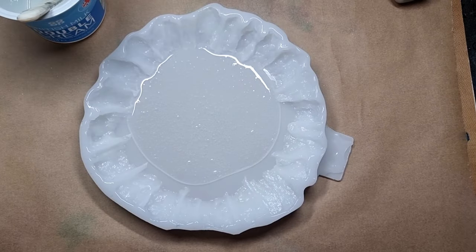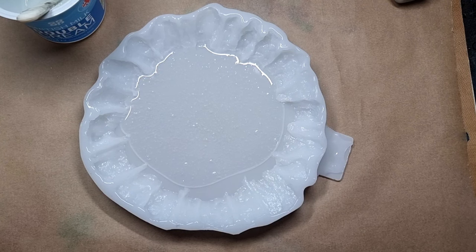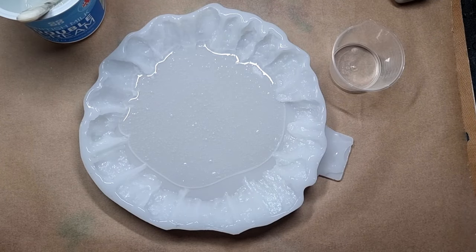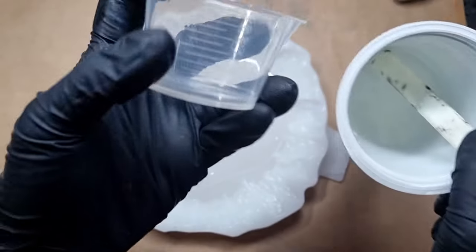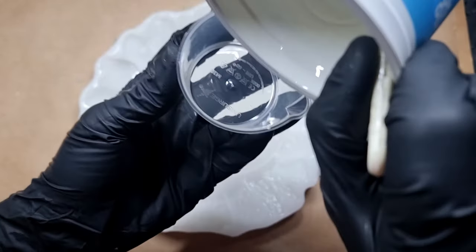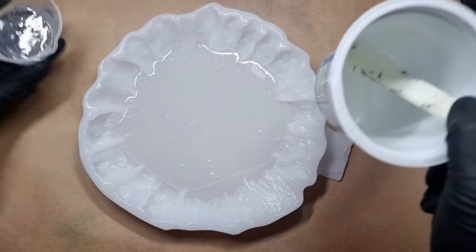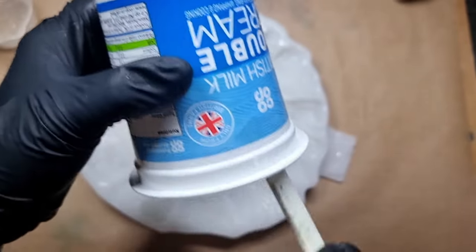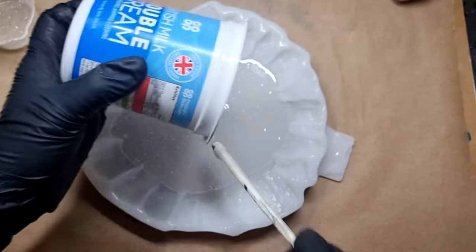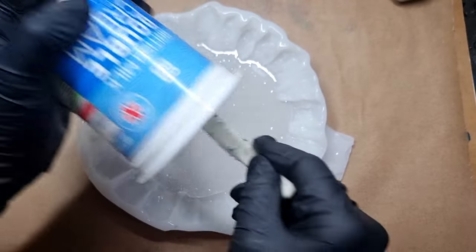I have mixed my resin one to one and I'm pouring it into the mold. This is going to be done in two layers. The reason I'm using casting craft is that it is the white pigment that is best for making flowers. Whenever I make flowers I use this pigment — it's amazing. In a container I'm taking around 20ml of resin, and to this I'll be adding around six to seven drops of casting craft.